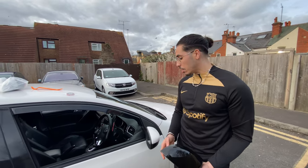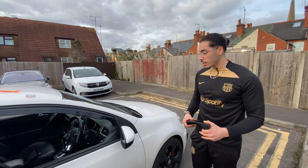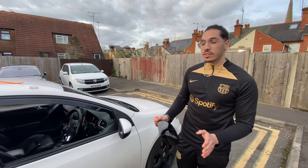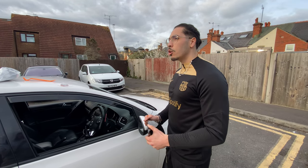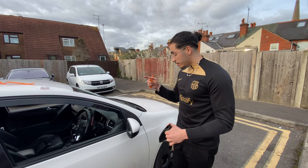It's a very quick mod — it's basically like adding a spoiler or something. It's going to give a more aggressive look to the front of the car. And obviously when we get the proper headlights, it's going to be a completely different level — any car that comes near is going to get violated. BMWs, Audis, Mercs — yeah, obviously.